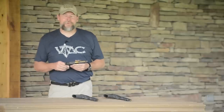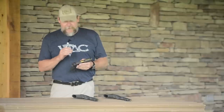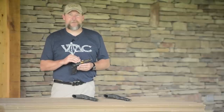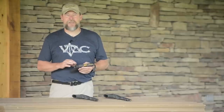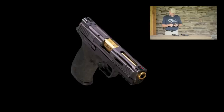The first gun that I had Salient build for me was a Tier 1. The Tier 1 has a slide with all kinds of slots cut in it, and this gun is the quickest to come back on target of all the Salient guns that I now own. What I didn't like when I first got it was that it didn't have a match barrel, so it wasn't as accurate as I'd like. It did have the Tier 1 trigger — a super good trigger — but it didn't have the Viking Tactics sight, so I sent it back to Salient and they put a match barrel in it. That's what a Tier 1 is all about.